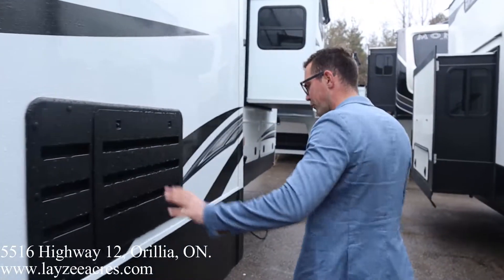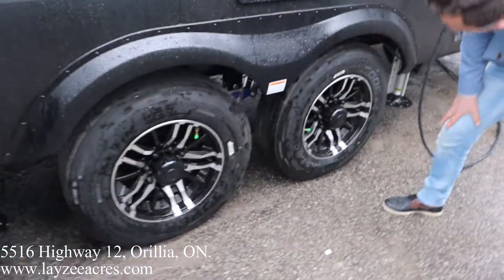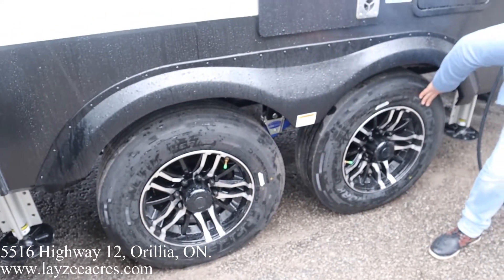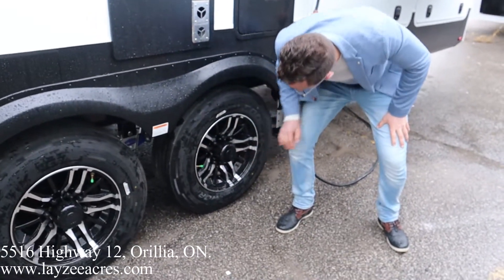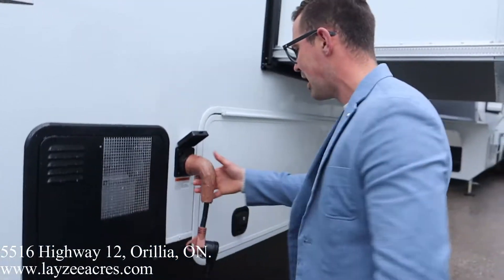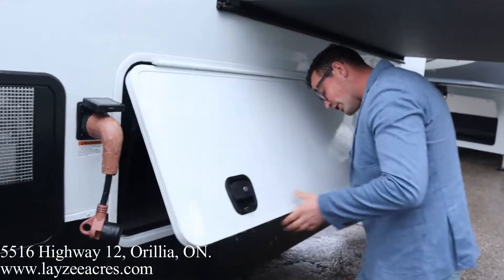We got our kitchen slide with our fridge vent in it. Look at these nice Cooper tires — 17-inch with nitro fill and beauty-looking rims. We also have our Cray 3000 suspension to match the front pin box. Furnace vent, 12-gallon gas/electric water heater, 50 amp service, detachable style cord. And this is where all the storage is, guys — check this out.